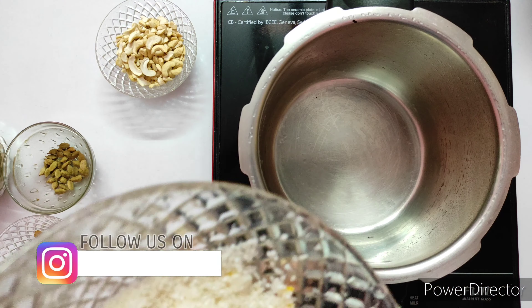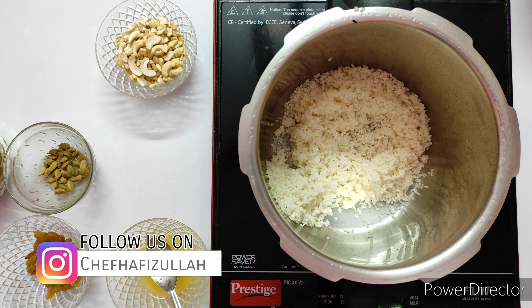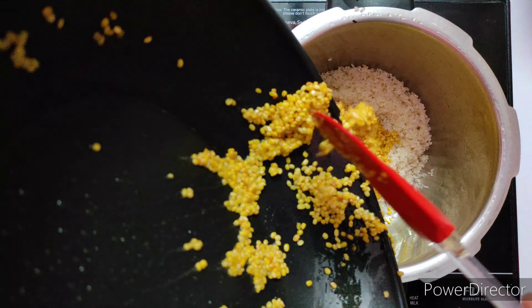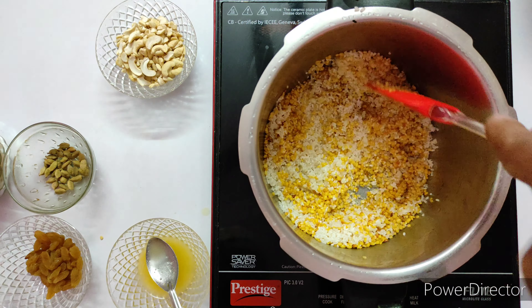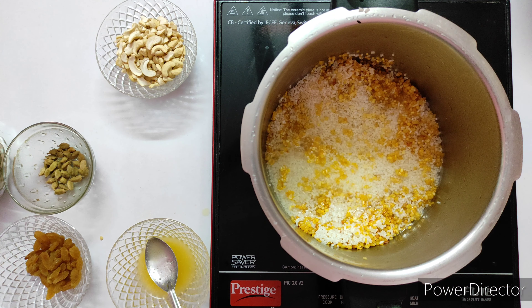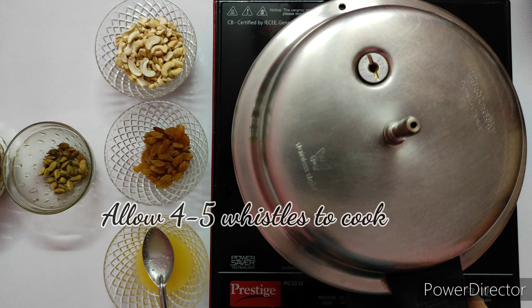Now take a cooker and add the washed raw rice into it. Then add the slightly fried moong dal. Followed by 4 cups of water — the same measurement cup used to measure the rice. Mix it together and close the lid. Allow 4 to 5 whistles so the dal and rice mash together inside the cooker.